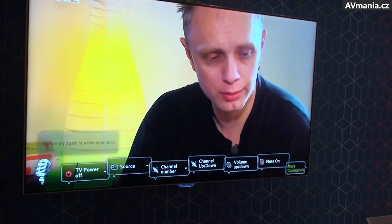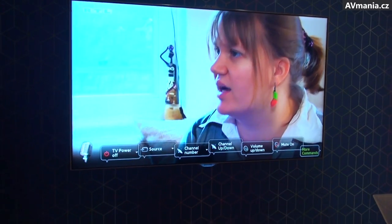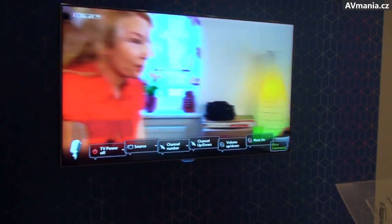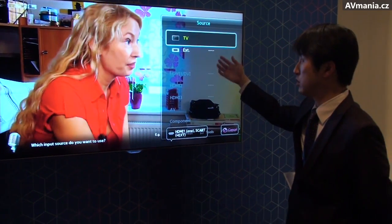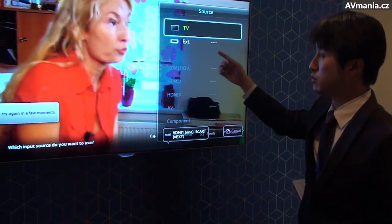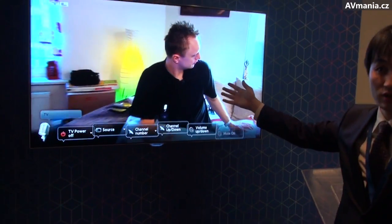Also, if you use a set-top box or other device, you can switch the source. Just say 'Source.' At this moment we don't have any device connected, but when you do, you just say 'Hi, TV' and it goes to the next source.